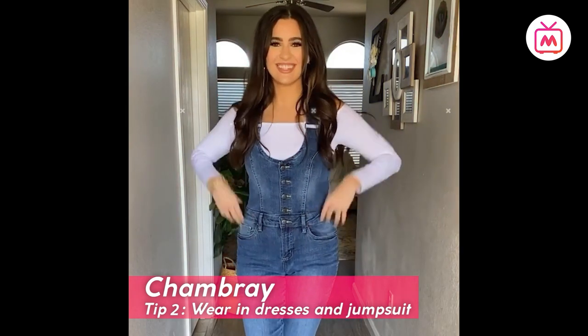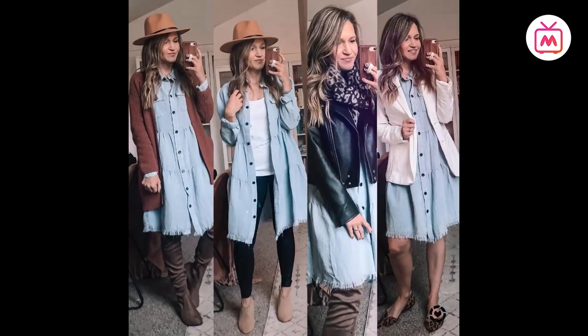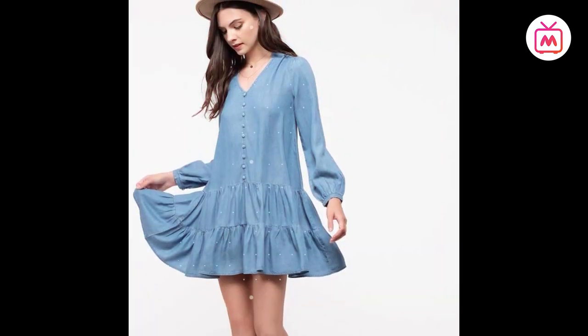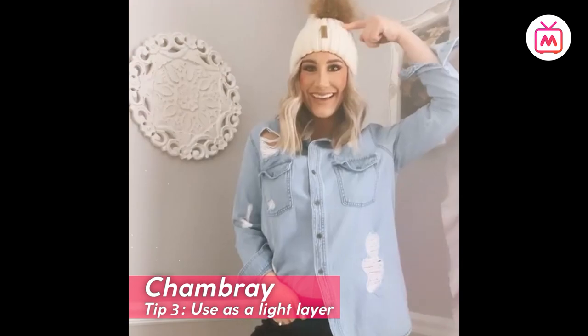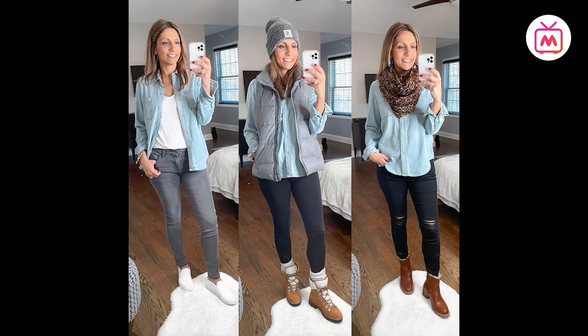Tip number two: wear in dresses and jumpsuits. While the denim fabric can get rather frumpy and stiff, shamray can be used for denim dresses — not just for fitted styles but even for flowy silhouettes such as drop waist and fit and flare. Tip number three: use as a light layer. A shamray shirt or jacket is the perfect piece for transitional weather.